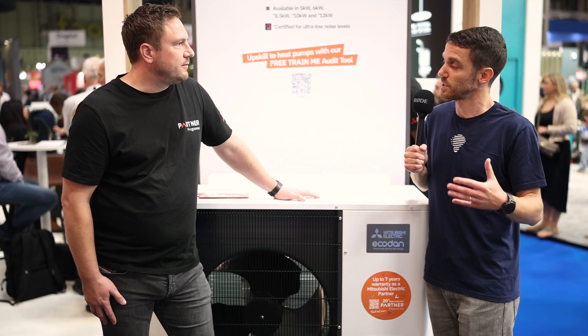Can you tell us something about the Mitsubishi Ecodan product? I can see that the product is made in Britain, so you are producing it here. What is the main advantage of this product? We make it in our factory in Livingston in Scotland. We've got well over a thousand people employed there making this equipment.